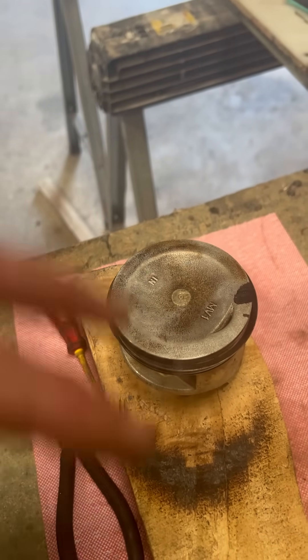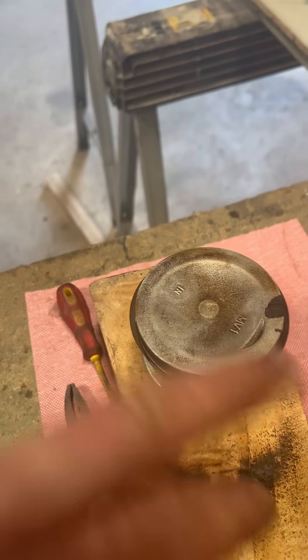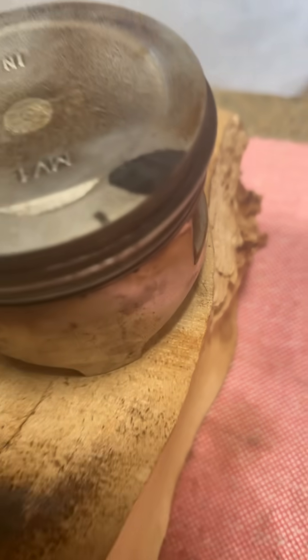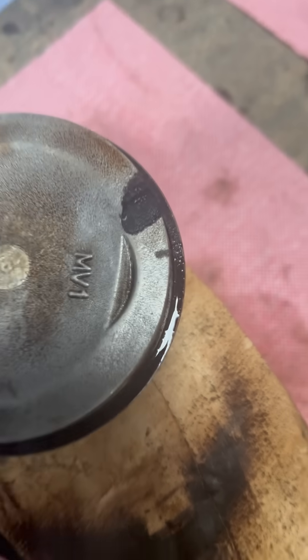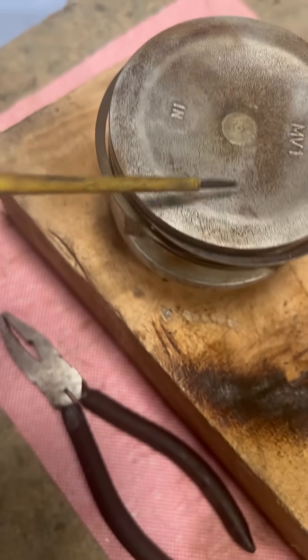Don't forget the penetrating oil is going to cool down the piston, which is then going to make it shrink a little bit. So I did a little bit of heat, a little bit of oil, a little bit of heat, a little bit of oil, and I finally got the top ring out — as you can see, you can just see it now sticking out.